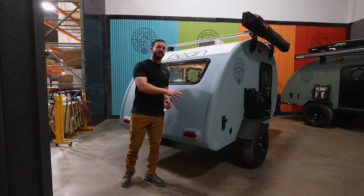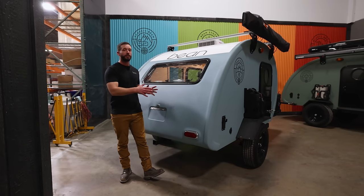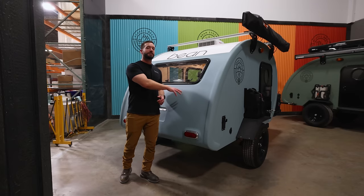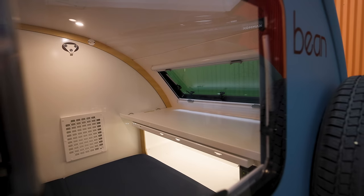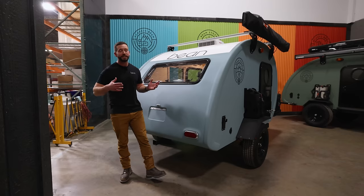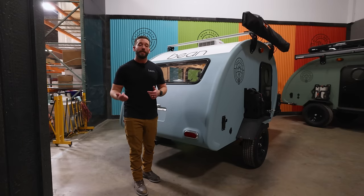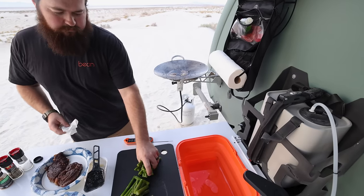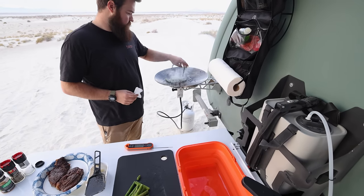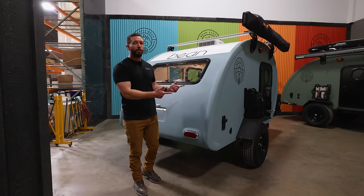The rear hatching galley on our standard trailers is one of the heaviest and most expensive components that we install. To get to the aggressive goals that we set on this trailer, we had to remove that, but we didn't want to do that without having a fantastic alternative. So what we did is we actually looked towards our high-end Bean Squared prototype. On that trailer, we designed a side-mounted galley and after cooking on that out in the wild, we discovered we really enjoyed it. So let's take a look at what that's all about.